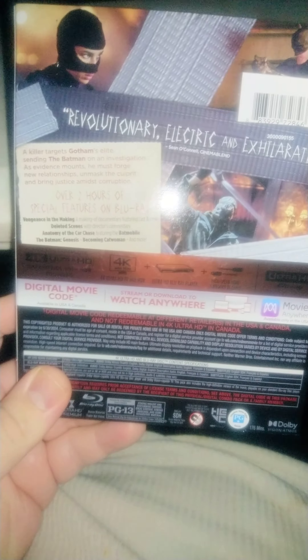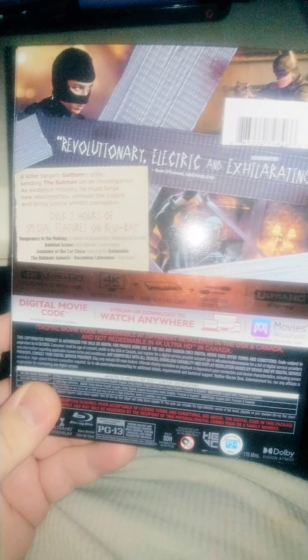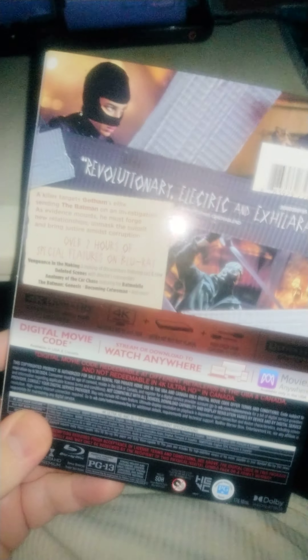I just saw this movie. It was a very good movie. I enjoyed it but I just didn't like how it ends — I just wish we could have seen more of the Riddler, which is right there. Played by Paul Dano.